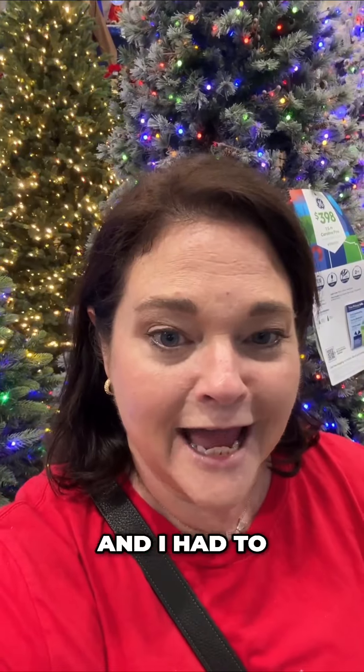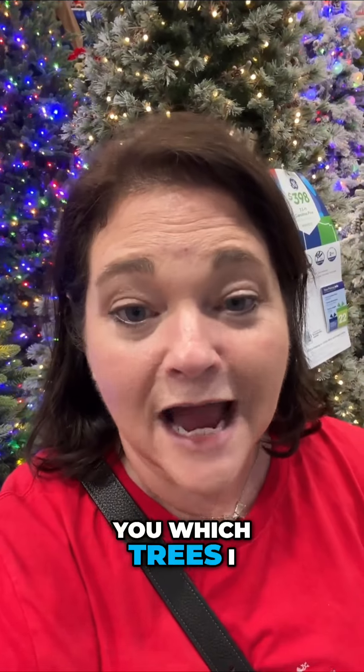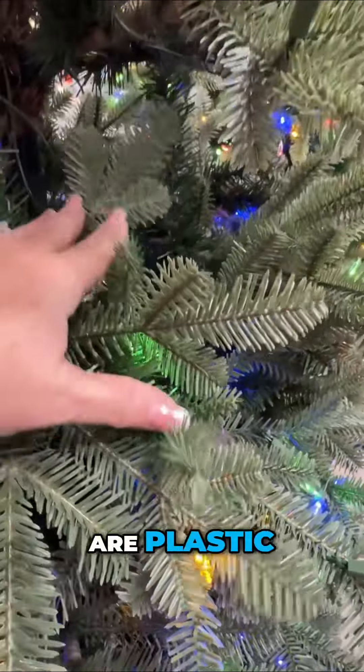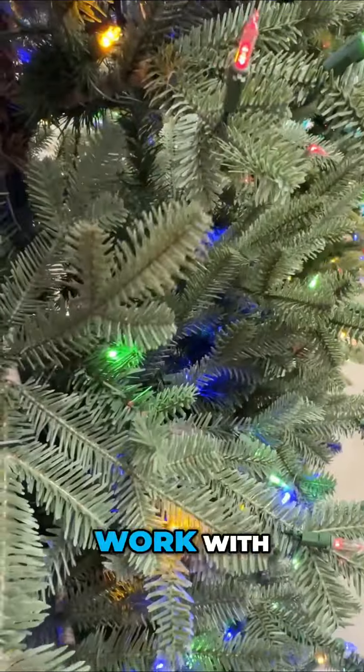Hey y'all, I'm here at Lowe's. I had to get some lights but I thought I would look at some Christmas trees and tell you which trees I would and which trees I would not buy. I would not buy a tree like this — all of these are plastic and they're going to be very hard to work with to put your ribbon in.